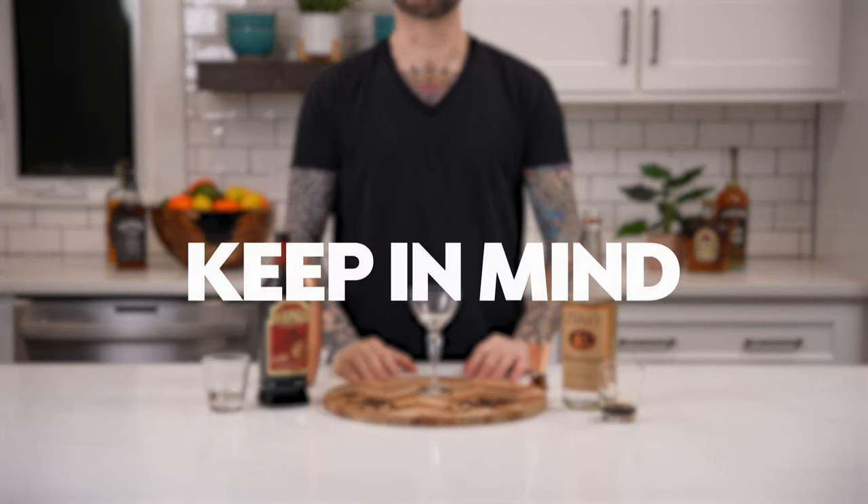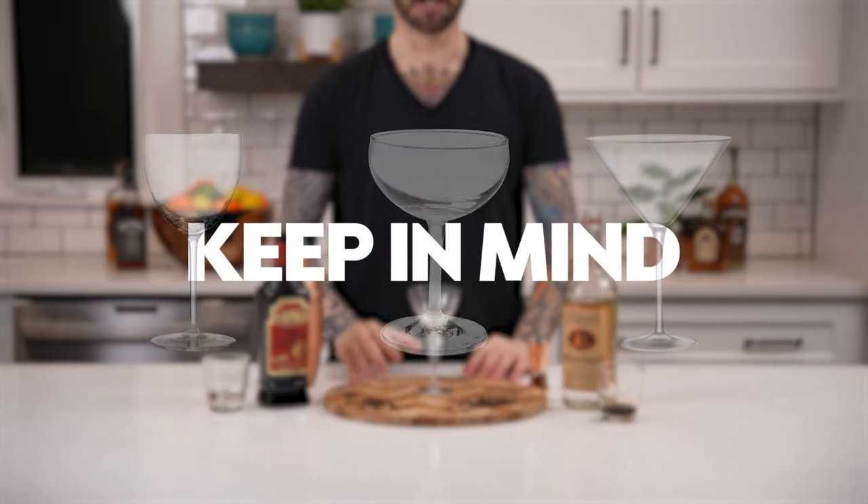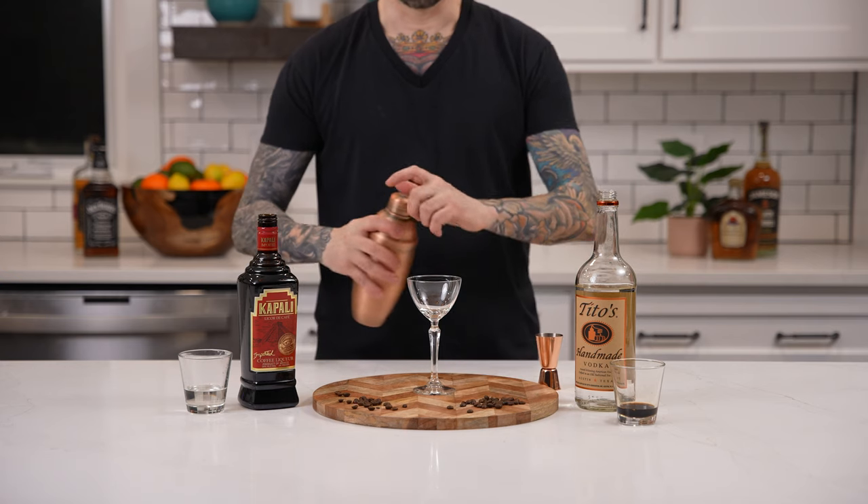Now keep in mind for this cocktail you could use a coupe glass, a martini glass, or nick and nora glass. Today we'll be using a chilled nick and nora glass. Now pour.